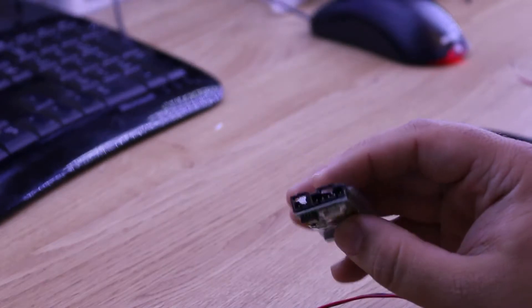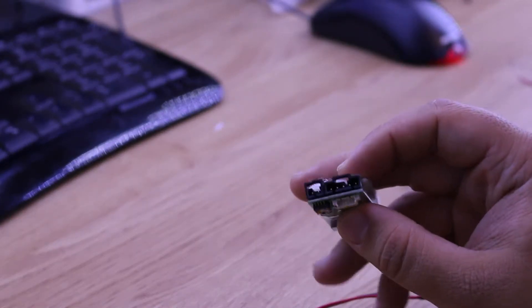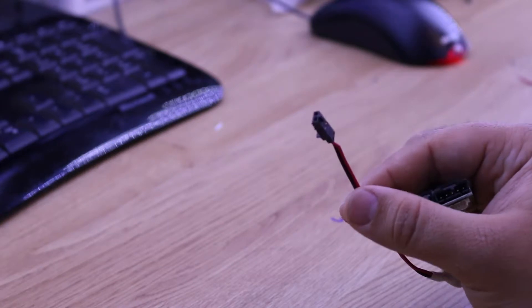Hey everyone, thanks for tuning in. Today I wanted to talk to you about the connectors on the end of the Fatshark Immersion RC transmitter boards. Unfortunately, in a rather negligent incident recently involving a propeller, one of the ends of my power cable was completely destroyed and it left me looking for a new one.